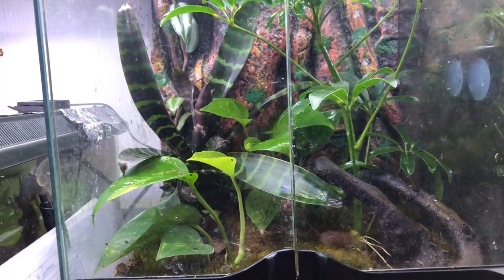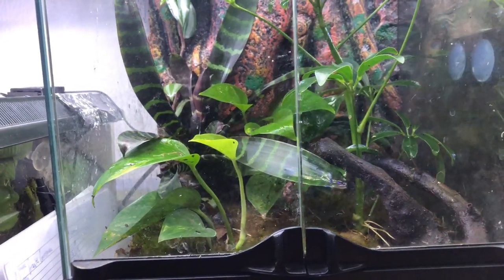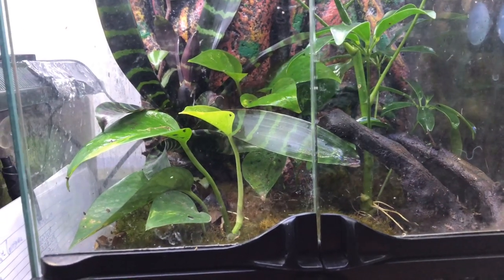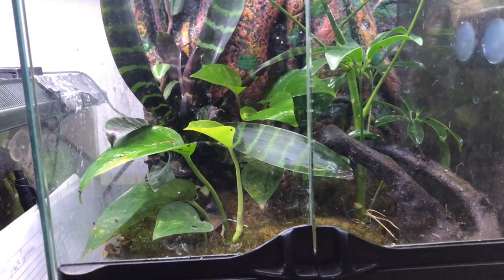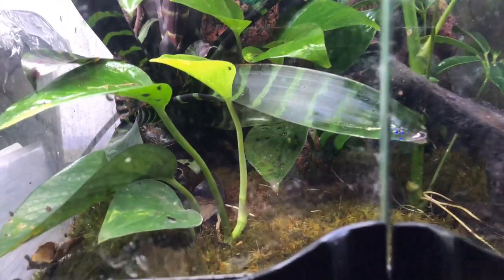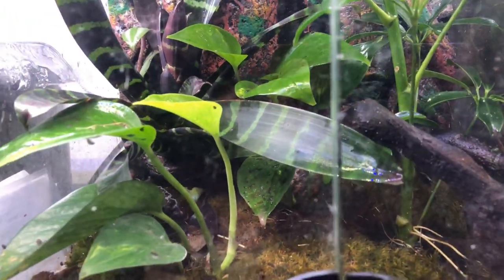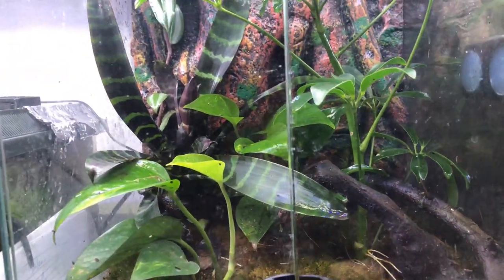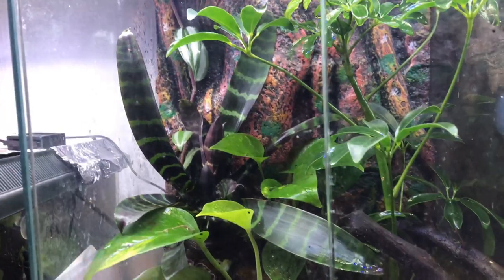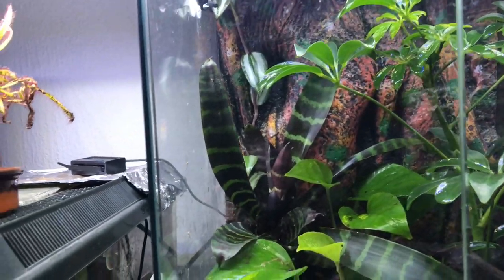This is my dart frog terrarium — it's an Exo Terra 30 by 30 by 45. In here I keep three Anthonyi dart frogs. I believe I've got one male and two females, though I'm not 100% sure yet as they're still quite young. The only thing I've actually changed about this tank is I've added moss on the floor to create a little moss carpet, and I've also added a big bromeliad. The climbing plant at the back has started going a little bit crazy and gone right up to the top.